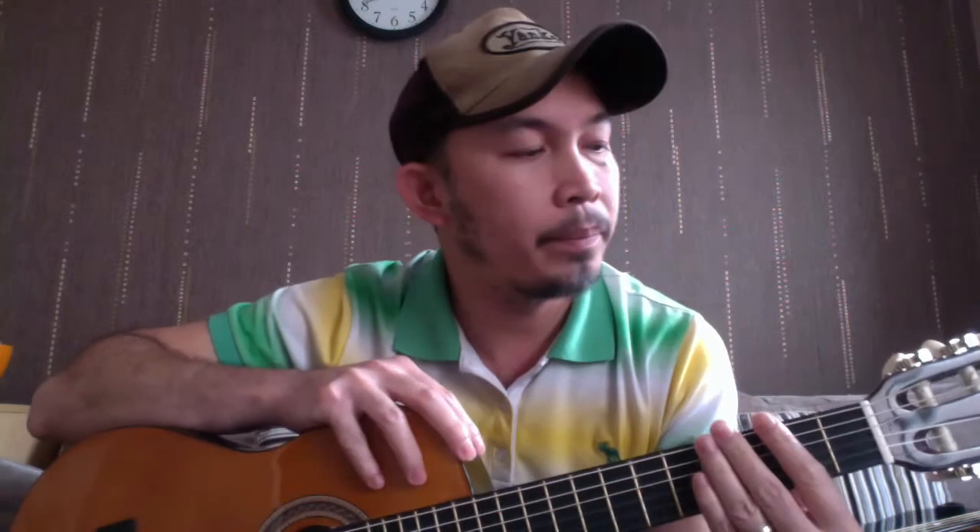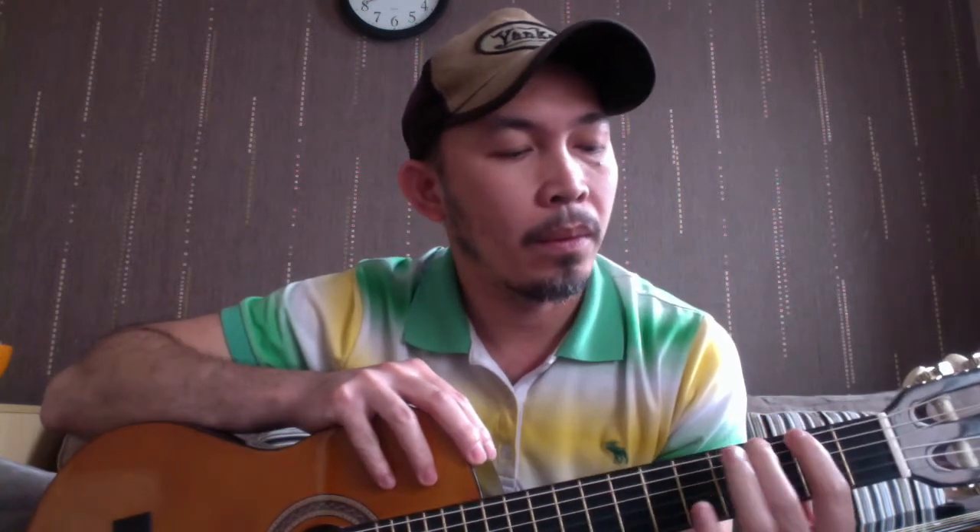It's softer on your hands, it's portable, and you don't need an amp or anything - you can just play it straight away. Apart from that, the style of playing is more of finger plucking.